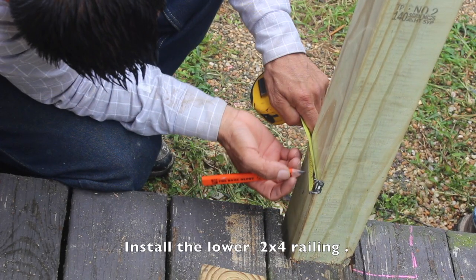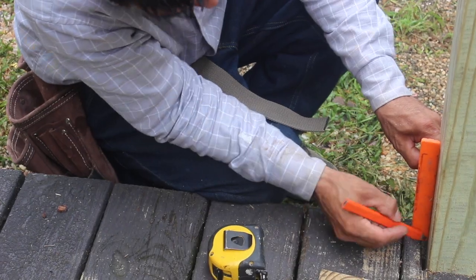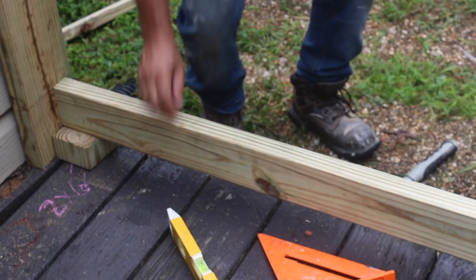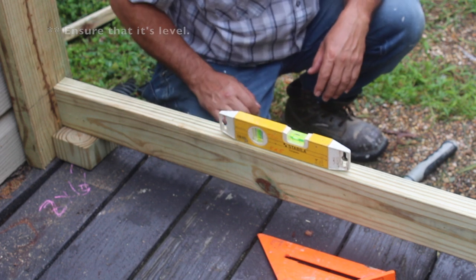Next, we're going to attach the lower 2x4 rails. I recommend creating 2-inch spacers using the excess 4x4 posts. You want to place the 2x4 in the center of the beams and ensure that it's level before you attach it.